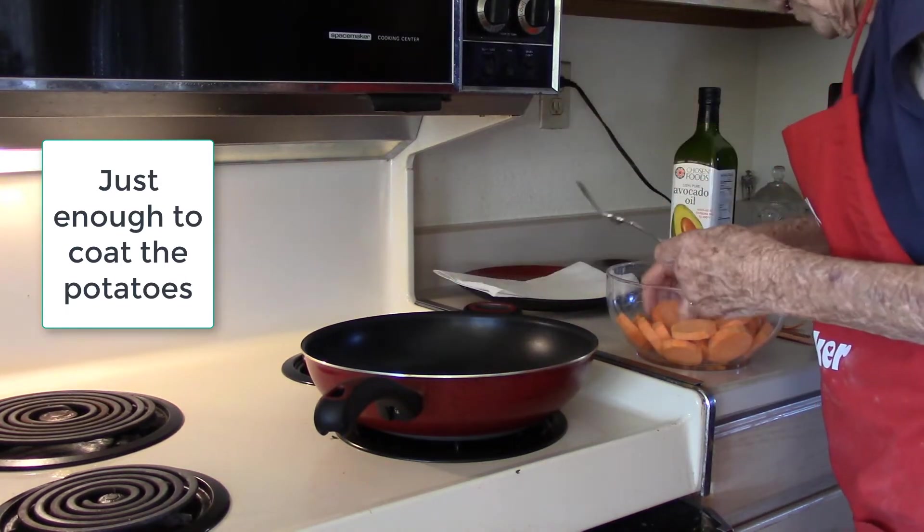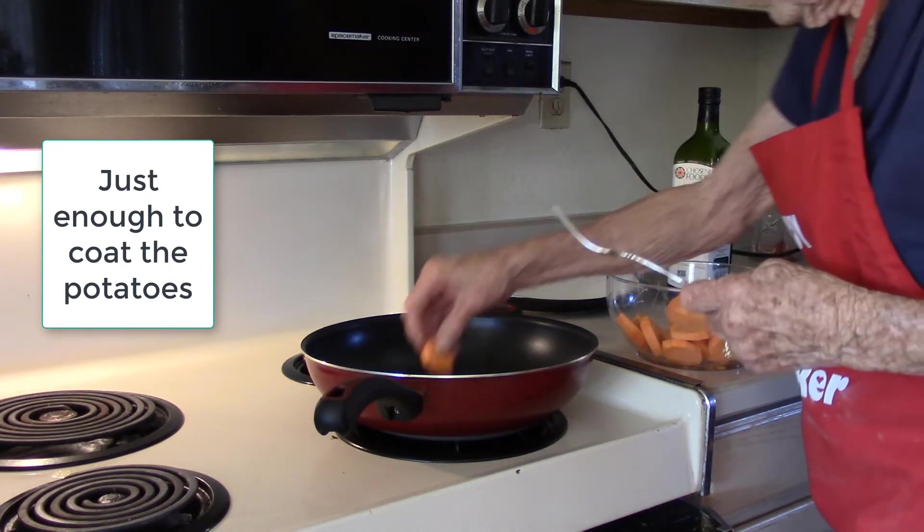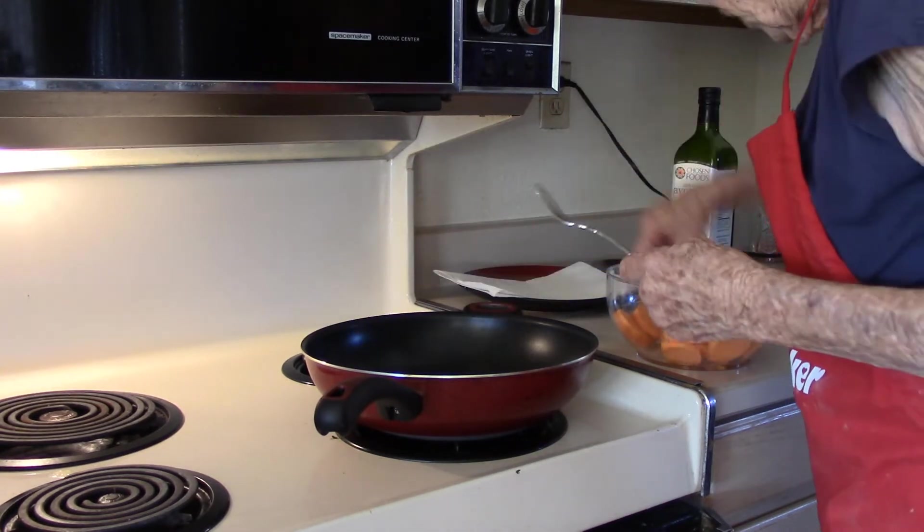These are going in here. They don't take very long to cook. I'm going to put a top on it here in a minute.